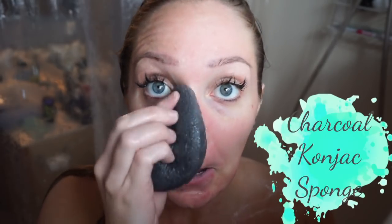Everything I've shown you so far is not something I do every day. It's something I do like once or twice a week, and the hair mask at most once a week. But the daily face scrub — that's something I do every single day every time I shower, and you just rub it all over your face.